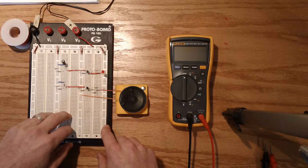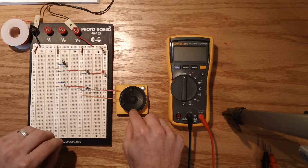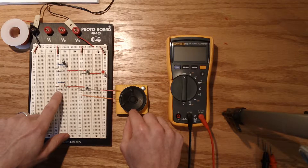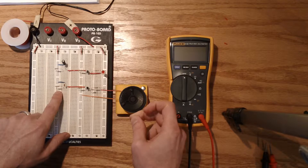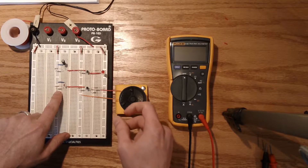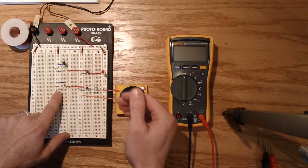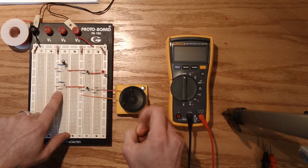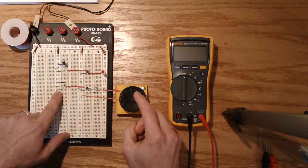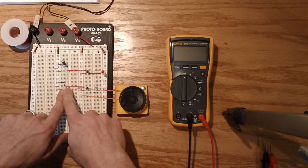So what we're expecting to hear in the speaker is a very fast equivalent of a light flashing. In this case we can't really hear a light flashing, but we can hear the speaker go — doot, doot, doot, doot, doot, doot, doot — at the speed that is controlled by this much smaller capacitor.